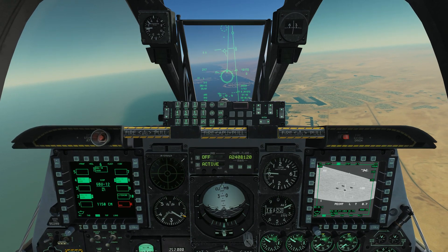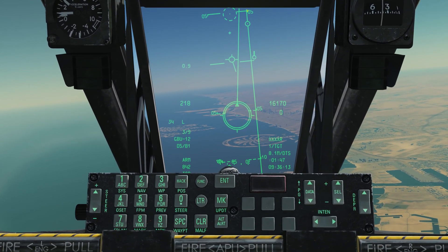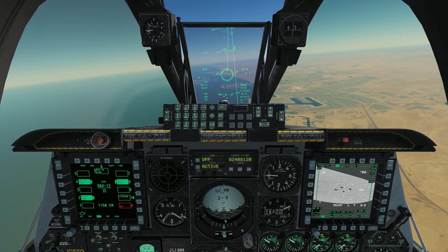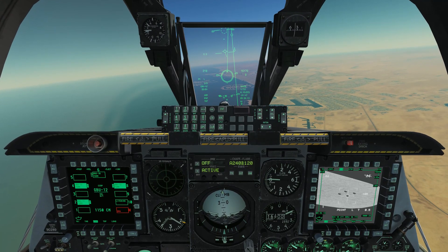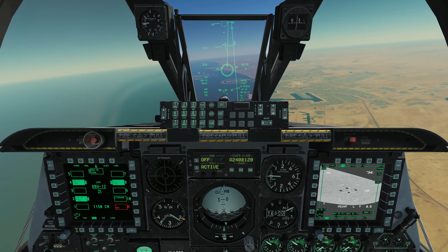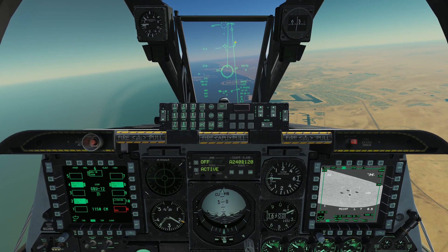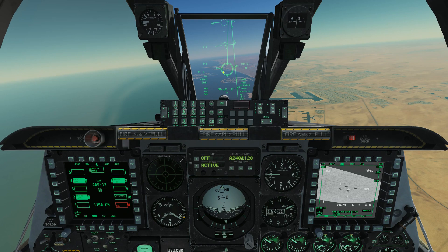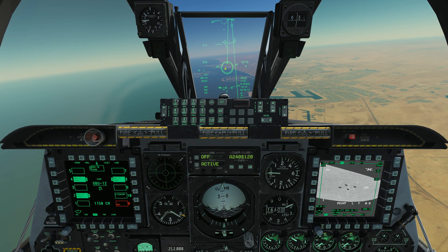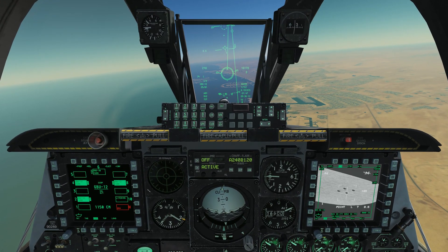Getting lined up. We've got our typical CCRP symbology: the reticle, the azimuth steering line, the bomb fall line, and the solution cue. Just like with CCRP drops before, we want to get lined up. Because this is a guided bomb and not a dumb bomb, we don't need to be perfectly accurate with our lineup - just get the azimuth steering line, the ASL, somewhere inside the circle when the ball starts falling and you should be good. With CCRP drops, when the ball starts falling you press and hold the weapon release button until the bomb comes off the rack. Do not release the weapon release button until the bomb drops - in this airplane it breaks things if you don't hold it long enough.